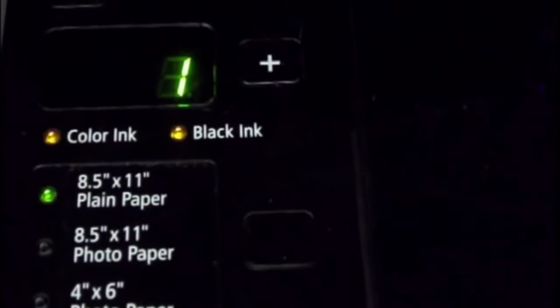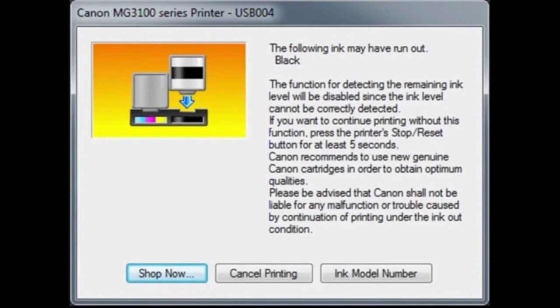In this example you will see the black low-ink light flashing on the printer. You may also receive the following message on your computer.